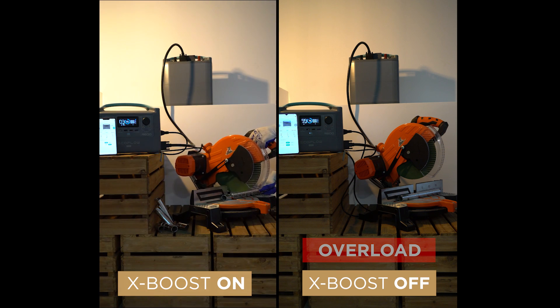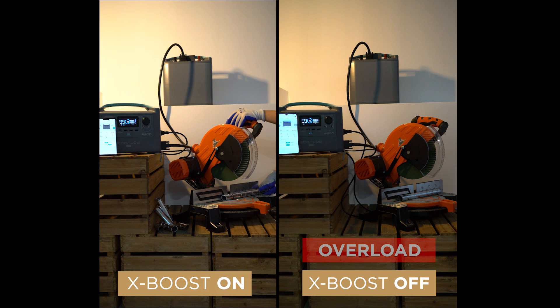With X-Boost enabled, you can see that the R600 Pro will support the circular saw. But when X-Boost is off, the R600 Pro will trip the overload protection system.